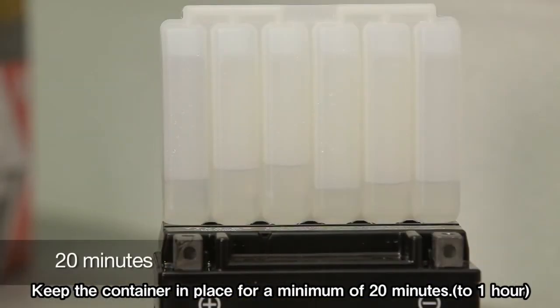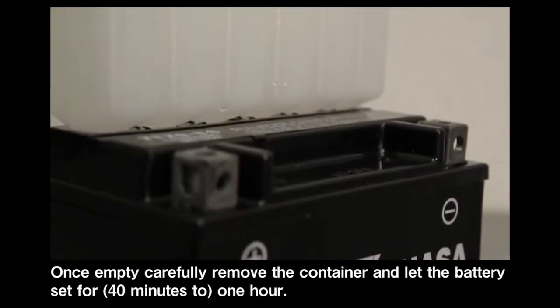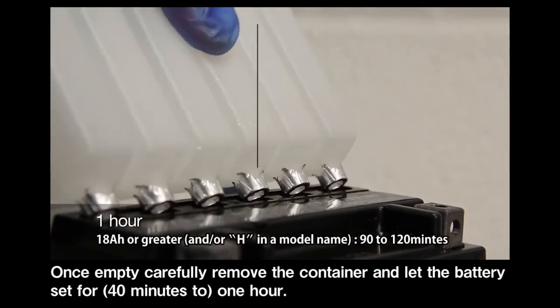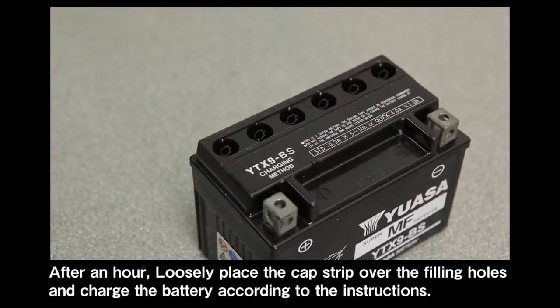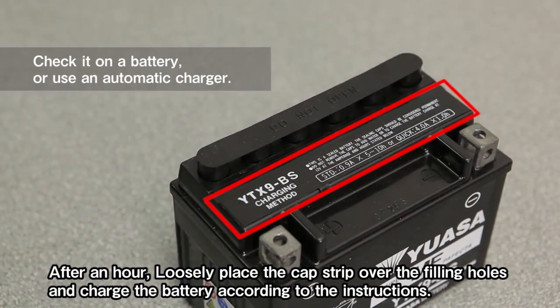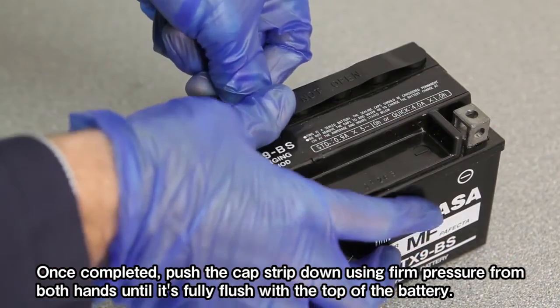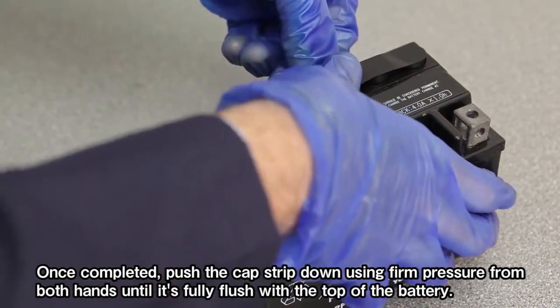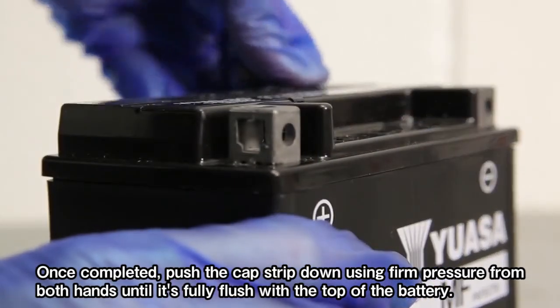Keep the container in place for a minimum of 20 minutes. Once empty, carefully remove the container and let the battery sit for one hour. After an hour, loosely place the cap strip over the filling holes and charge the battery according to the instructions. Once completed, push the cap strip down using firm pressure from both hands until it's fully flush with the top of the battery.